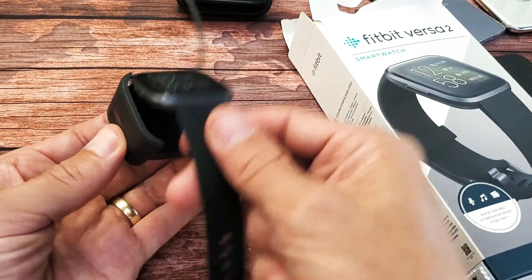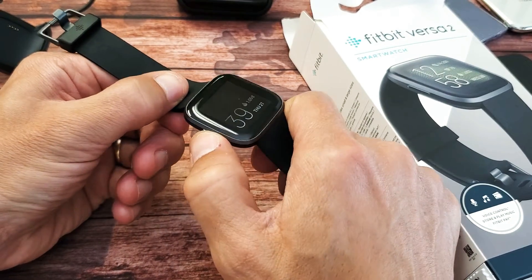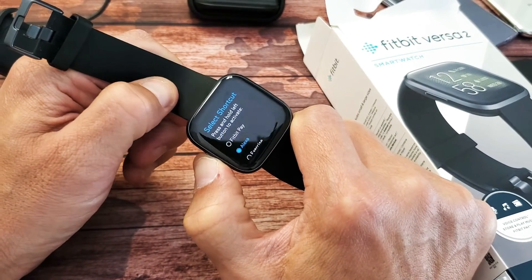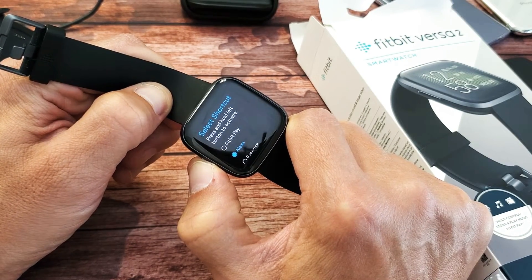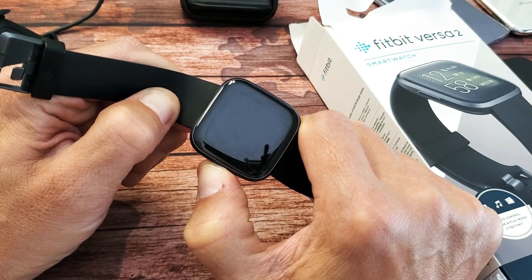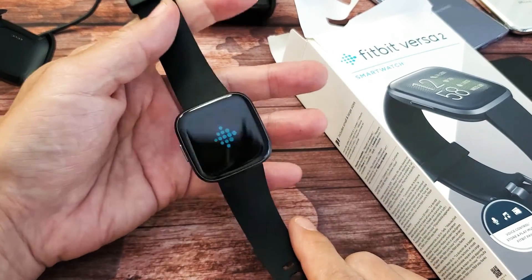After five minutes is up, take it off and do the same thing again. Just press the power button in and out a bunch of times first, and then press and hold that power button. Do not let go until we see the Fitbit logo appear. Still holding — and there's the Fitbit logo. Now go ahead and let go.